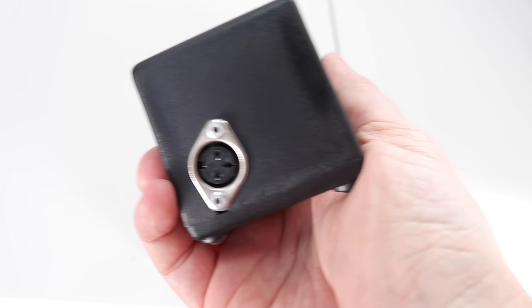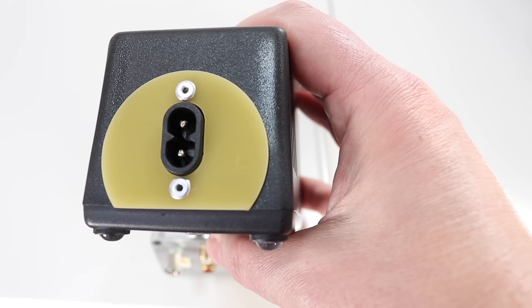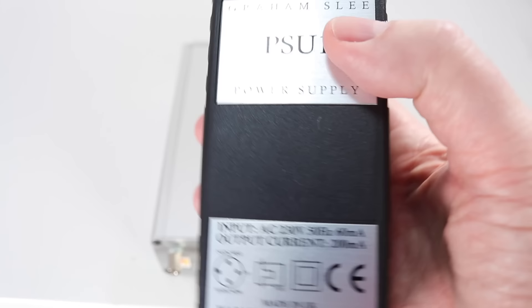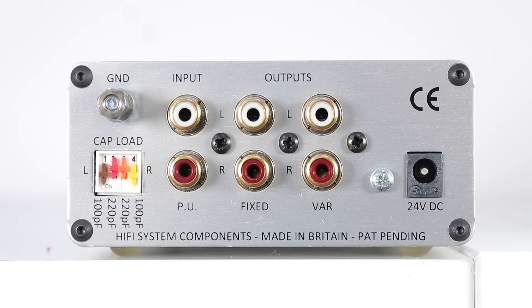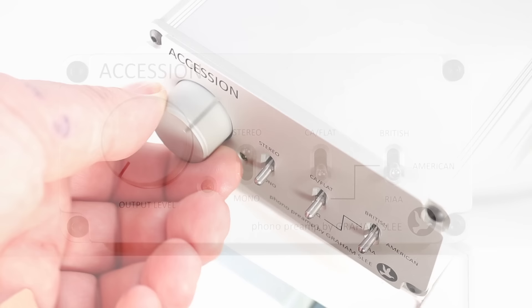The PSU1 connects on that side via a DIN plug, and a secondary mains lead runs from the PSU1 to the wall via a figure-of-eight lead. I like the notion of a separate power supply because it hints at a low noise floor. At the rear of the Accession, impedance can be selected via dip switches rated at 100pF, 220pF, 320pF, or zero — I used 100pF during the review. There is also a volume pot on the chassis.